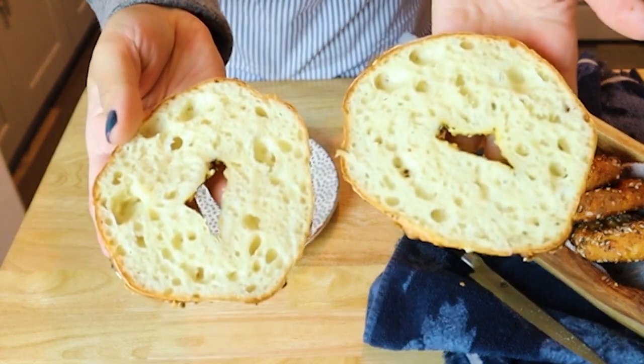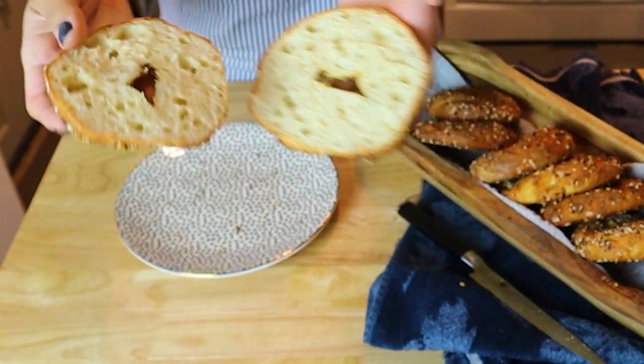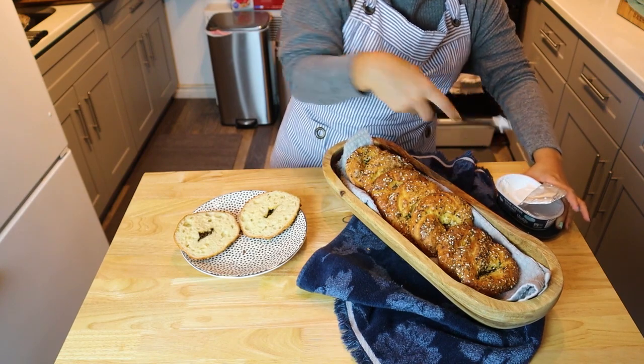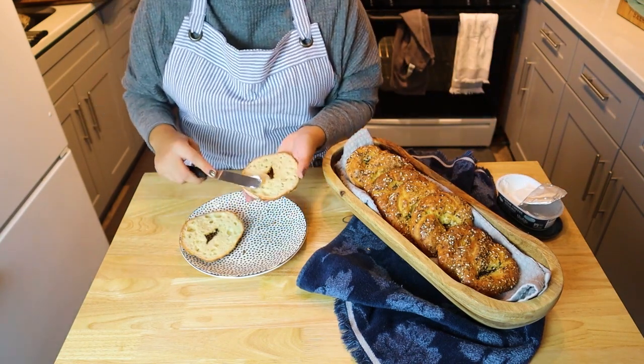Look at those air pockets, those air bubbles. Beautiful. This isn't going to be your very dense bagel — this is very light, airy, chewy, but still delicious.